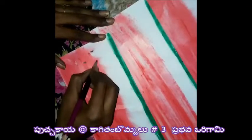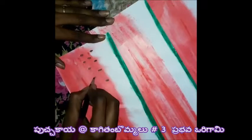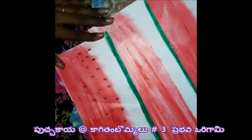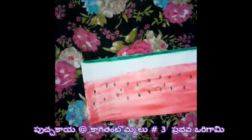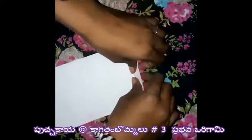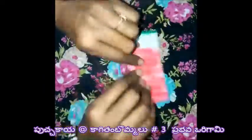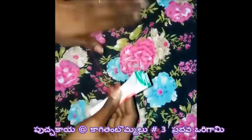This is the shape we are making. After forming this shape, we can use it. I will fold the edges.